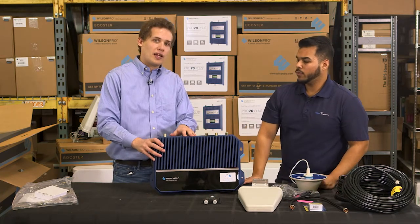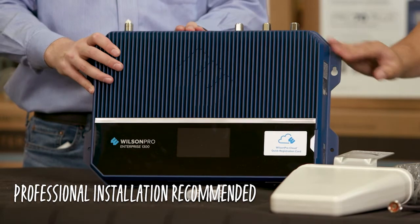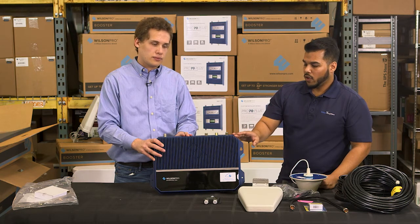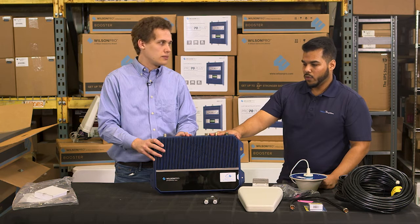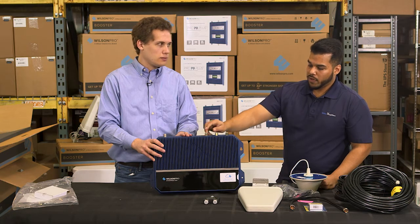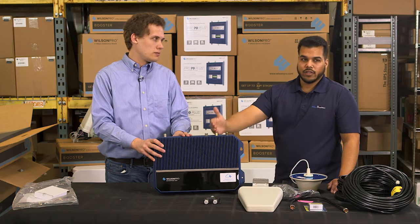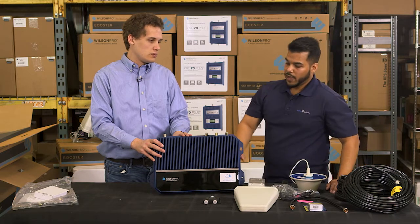First thing you want to do once you install this thing is get set up on the Wilson Cloud. The only way to do that — I believe you have to be Wilson Pro certified — is to get your login and then really unlock the real features of this thing. Off the bat it's configured in a feature called common mode, which means you're only going to be able to use one of these ports. If you want to take advantage of all three ports, you'll have to log into the system, enable the feature called bridge port, and it will allow you to separate each of these bands to use multiple antennas.